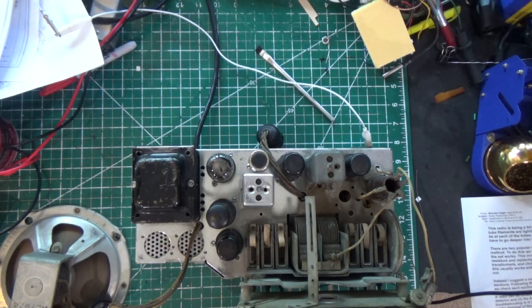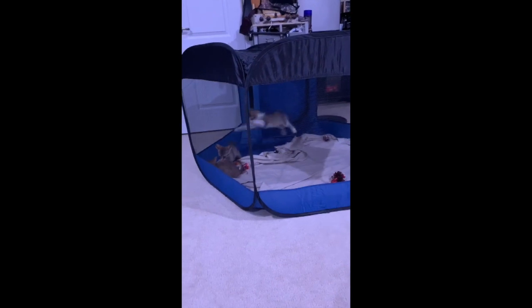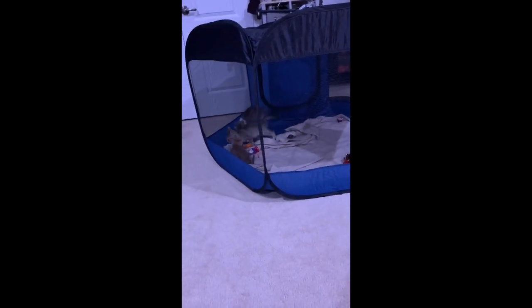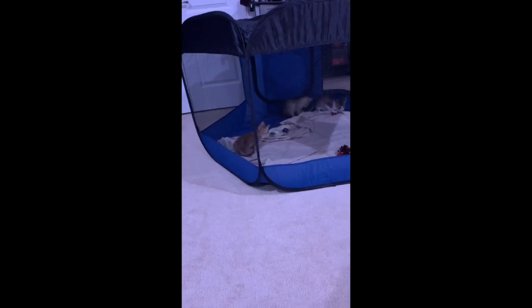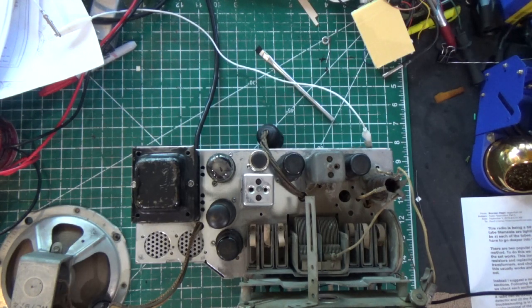Because we believe in giving animals a chance, we adopted — ready for this — three more kittens. So we've got three little babies that we're raising now, and our hands are pretty full.